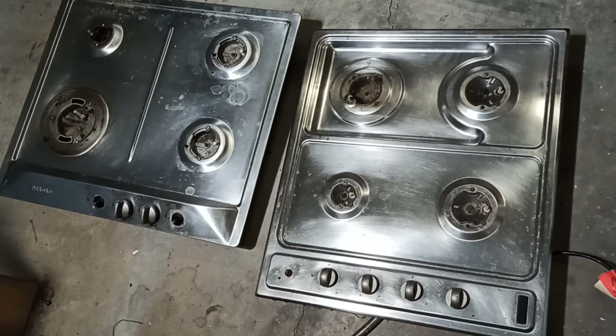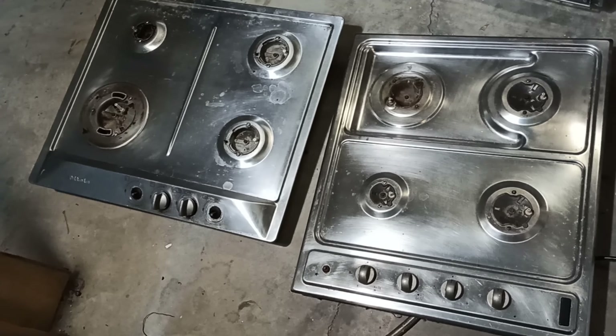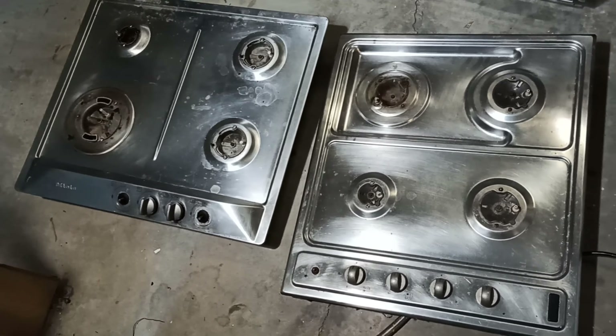Welcome to the Bondi Scrapper channel. Today's video is going to be a comparison between how much scrap value is in two different gas cooktops.